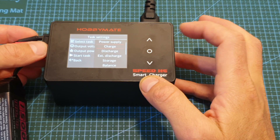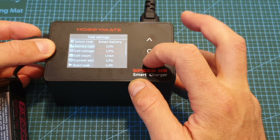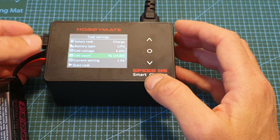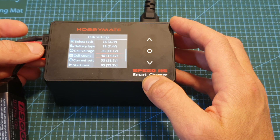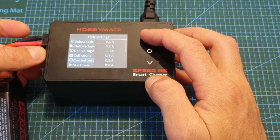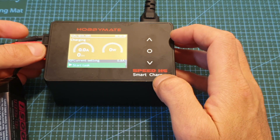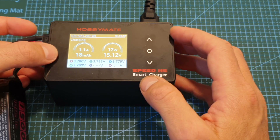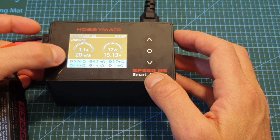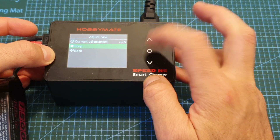The next option is to charge a battery, which is probably the most useful feature. You can set the battery type, end cell voltage, and battery cell count — which is automatically detected when you plug in the balance connector. The current setting goes from 0.1 amperes all the way up to 26 amperes. After charging for about 10 seconds you can monitor the resistance of each cell by pressing the down arrow. To stop charging, press OK twice.